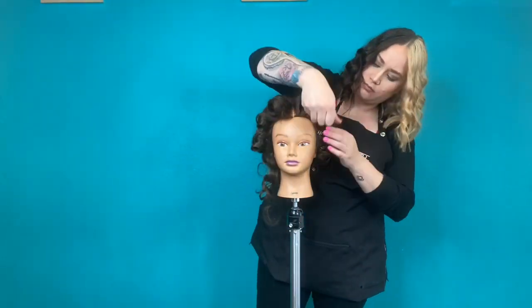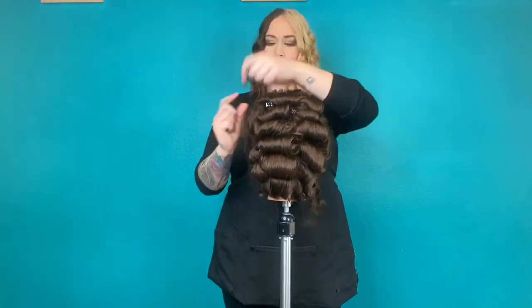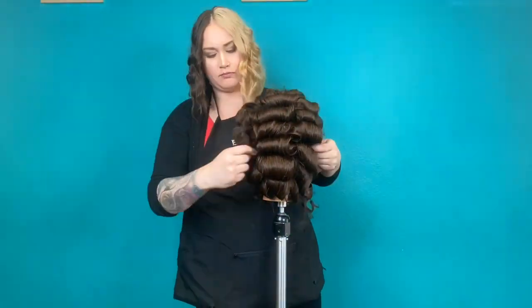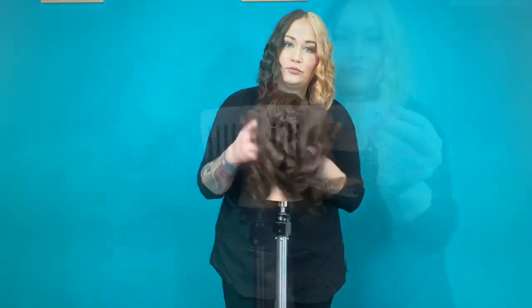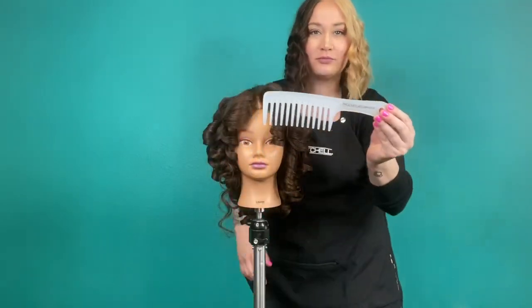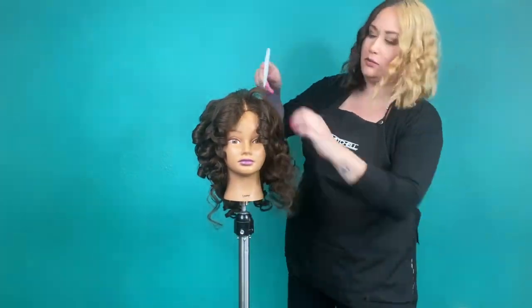Once you've let your Marcel set cool down for about 5 to 10 minutes, go ahead and pull out all of the pin curl clips. Once fully removed, give them a quick little finger brush out. I'm coming in next with my Paul Mitchell detangle comb to comb out the curls all the way around the head.